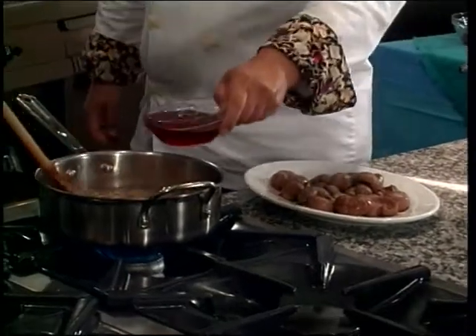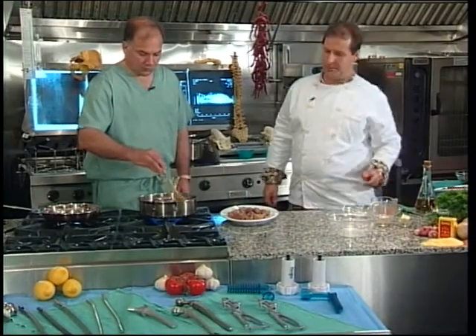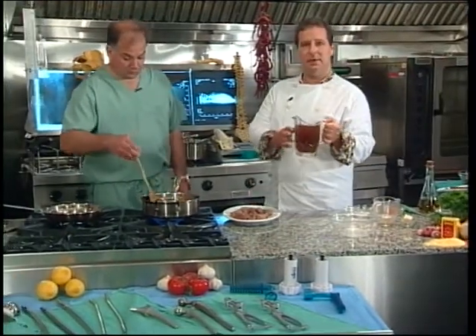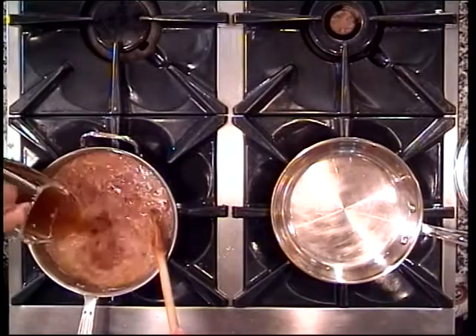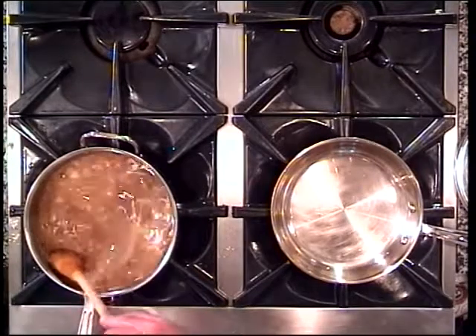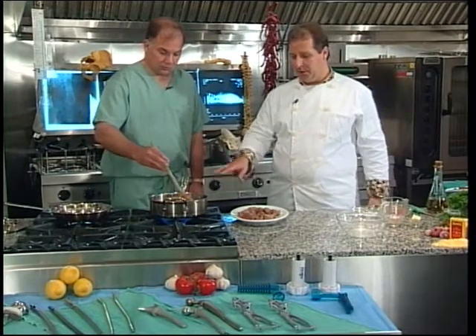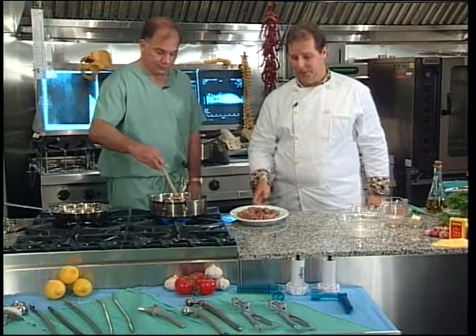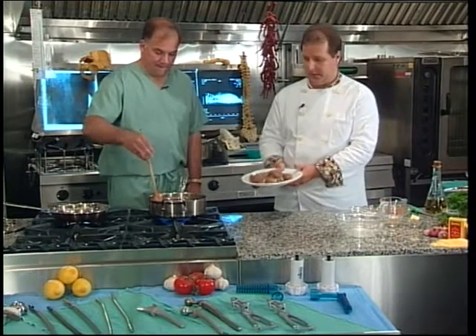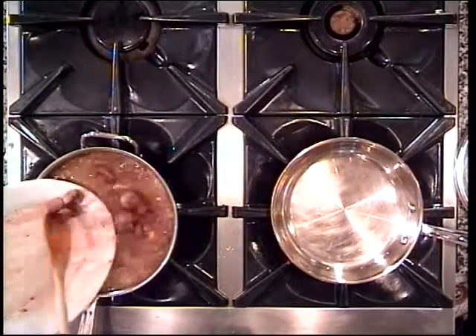I'm going to get you to stir that for me, Jerry. In terms of deglazing the pan, we're going to put about five ounces of champagne vinegar in there - that's going to give us a beautiful flavor - and about a liter of nice deep veal stock. We've got a beautiful sauce going there. We want to bring that back up to a boil and reduce it, and once it's boiling we're going to put the kidneys back in so they cook up really nicely.